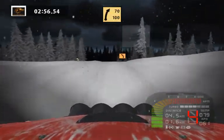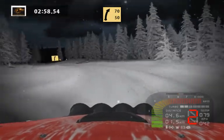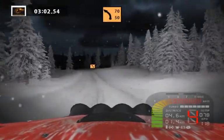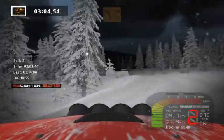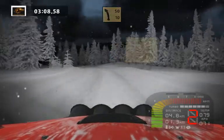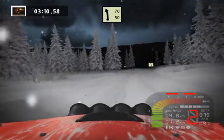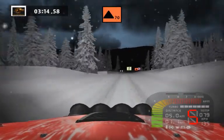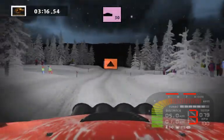Reach your left. Fast right 70. Reach your left 70. Fast left 50. Easy left 70. Easy right caution jump. Reach your right off 70.